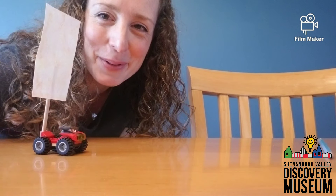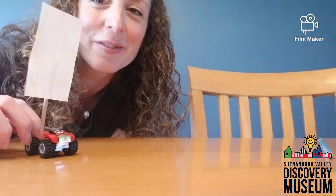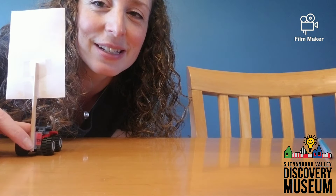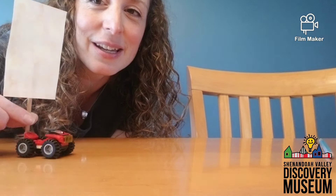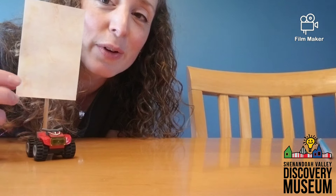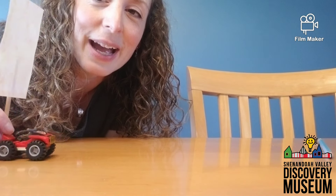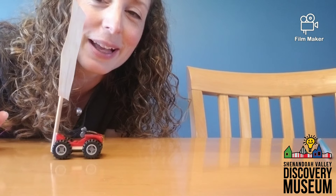Hey guys, Miss Jen from the Discovery Museum again. I have a silly little video for you. I took one of my Lego cars and attached a stick to the back of it with some tape, and then to the stick I attached a piece of cardstock — it's a little bit heavier than regular paper, but you could try construction paper or just regular paper. I attached it so that I have a sail on my Lego car.